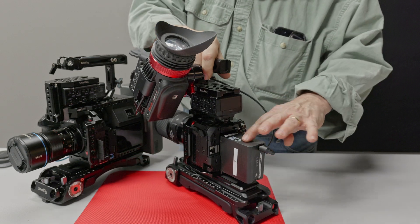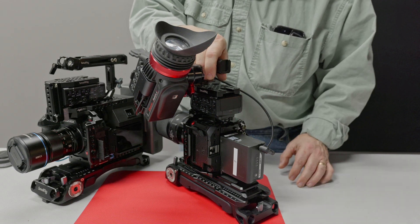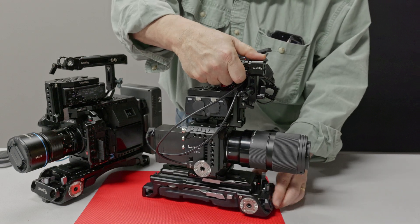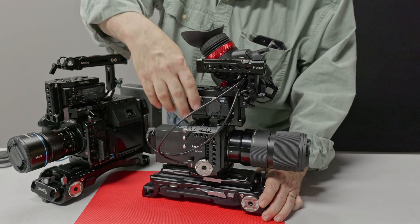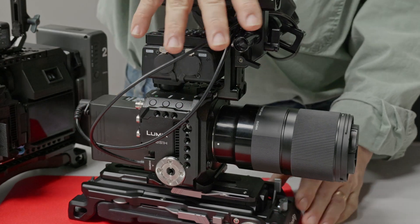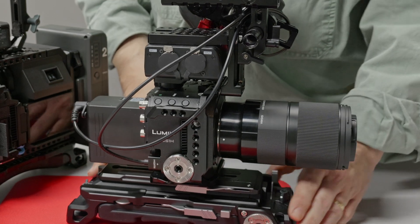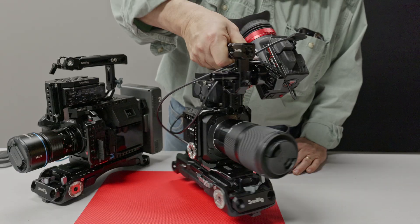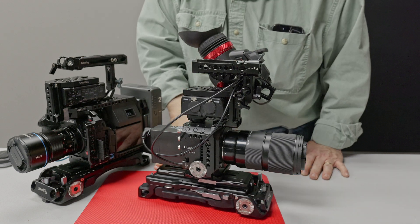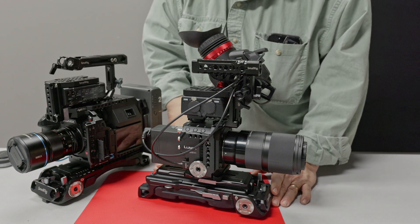I actually like the BS1H because it uses a smaller size battery, so when you're traveling it's a bit more convenient. The only thing I'm not crazy about on the BS1H compared to the GH7 is it's a little hard to get to the menu items because you basically just have these buttons and have to rely on the viewfinder or an external monitor. But otherwise it's an incredibly light and versatile rig that I've used a lot. Thanks for watching — hit the like button and please subscribe if you like the video.